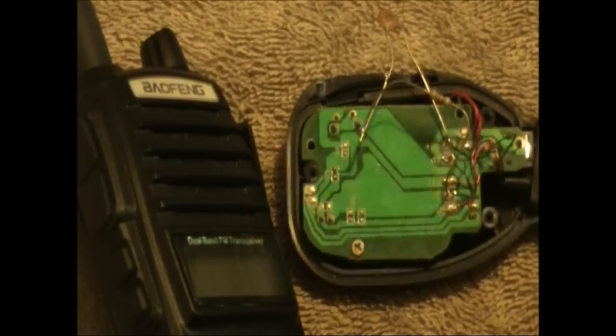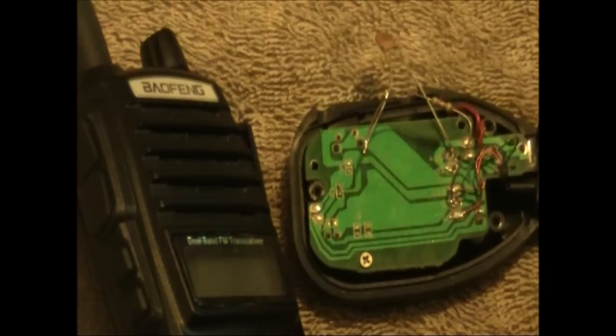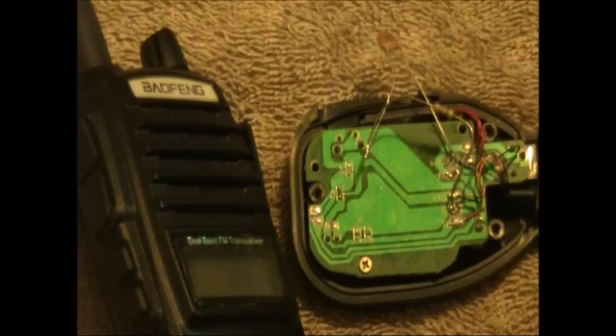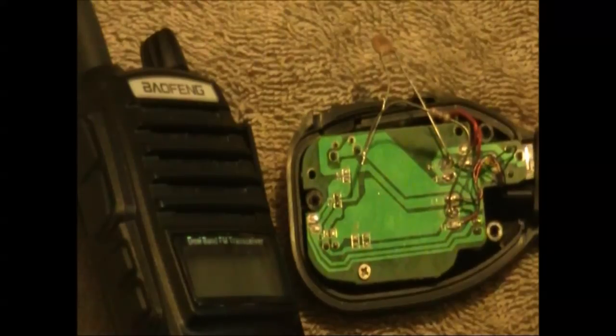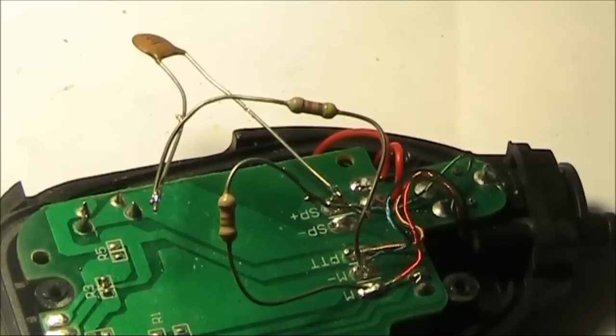All it needs is one handheld equipped with VOX and a spare microphone that we need to modify. The idea is that when it picks up a signal, such as triggered from the distant handheld that you are doing the range test for, it triggers the VOX and then sends a short transmission. This range tester just uses a speaker microphone.